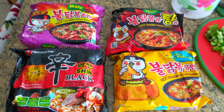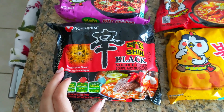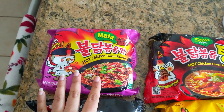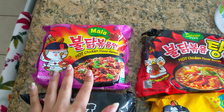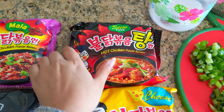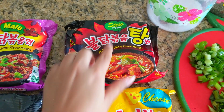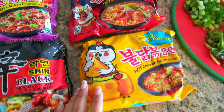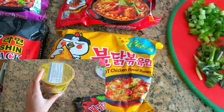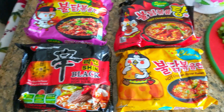First things first, you have to choose your noodle. These are the four noodles I really love: the Shin Black ramen noodle, which is really good as a ramen but not a syrupy-style noodle; the Szechuan Mala noodles, which are more of a dry noodle; the stew-type Samyang noodle, which is my all-time favorite and what we're using today; and a cheese-flavored one that's actually more spicy than the stew type. You can also use cup noodles, though there's not as much room for ingredients.